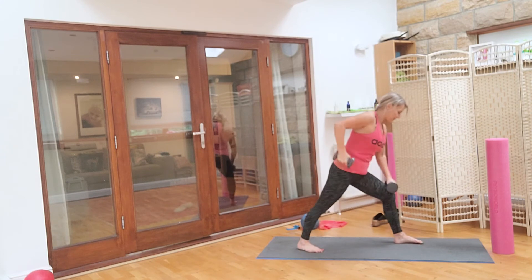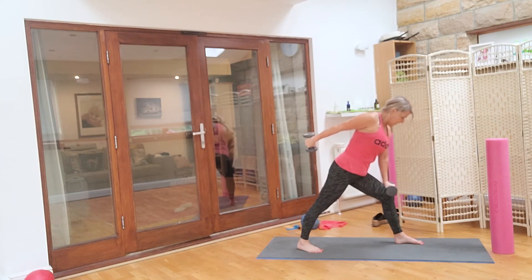And then just into tricep. Take your arm really high, don't let the shoulder hike up. Push it in: ten, nine, eight, seven, six, five, four, three, two, one. And then into ten: ten, nine, eight, seven, six, five, four, three, two. Hold it up, pulses: one, two, three, four, one, two, three, four, one, two, three, four. Well done, switch sides.